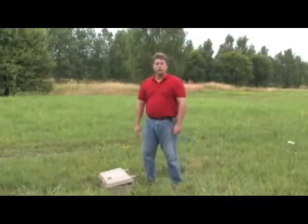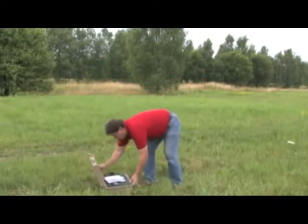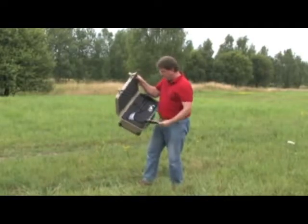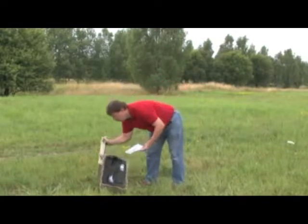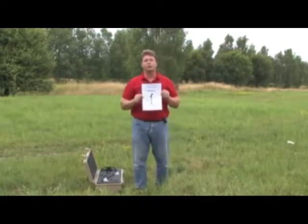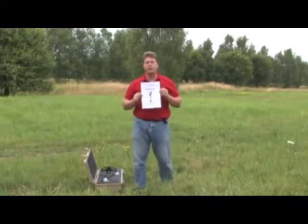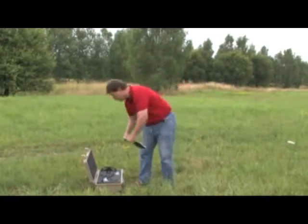Welcome to the introduction of the Evolution. This is our newest product from OKM, and inside you will see that everything is nicely packed inside its Pelican case. You will have a control unit, your antenna sensor, and everything else you need to get started. Please read the user's manual — it has a lot of very important information, and of course we'll help you get through anything you do not understand. You can always reach us for technical support.